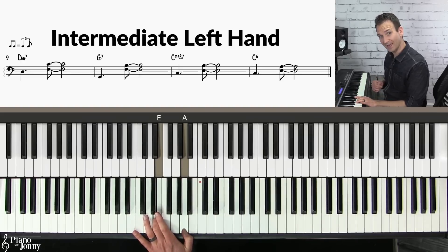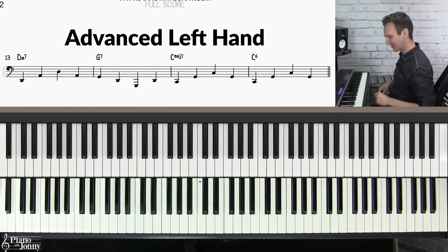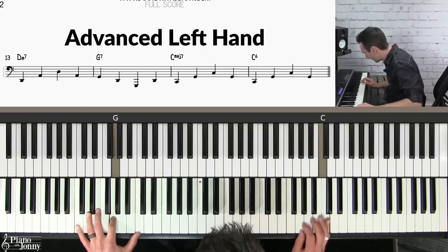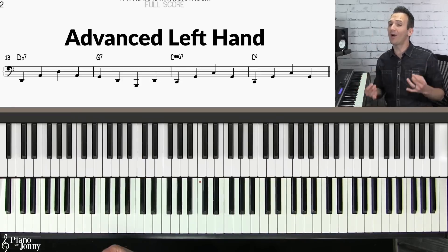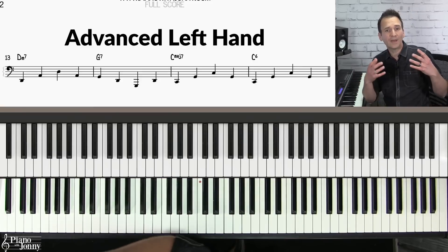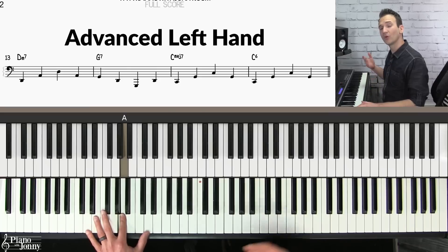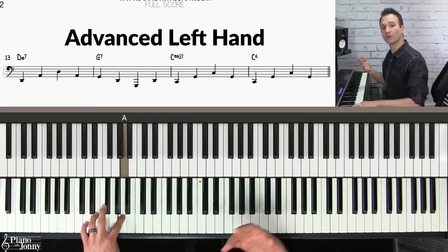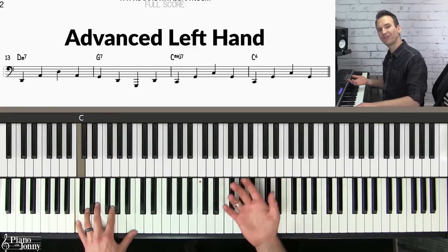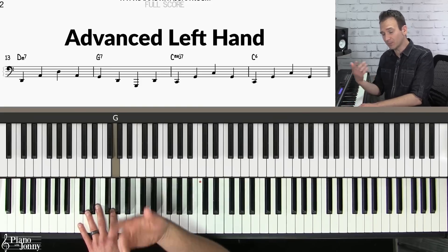Finally, if you're more on the advanced side, I recommend this left hand accompaniment: I'm walking a bass line. The way I recommend you start is to go root-fifth, root-fifth on the D chord, then root-fifth, root-fifth on the G chord, and root-fifth, root-fifth on the C chord. This sounds pretty simple, and you can spice it up with some ghost notes.